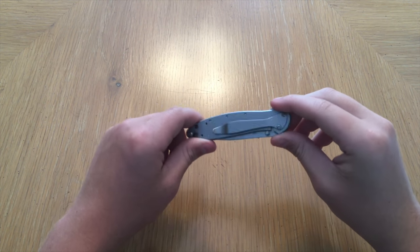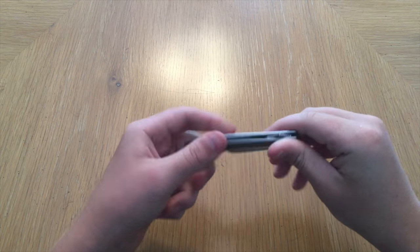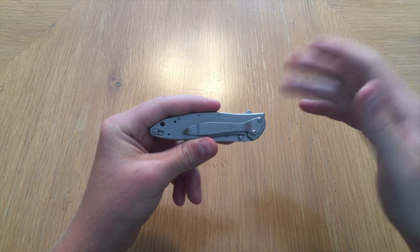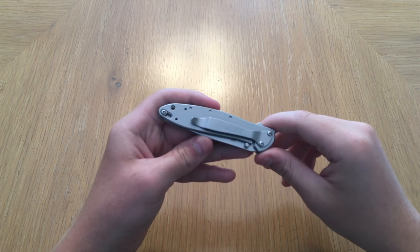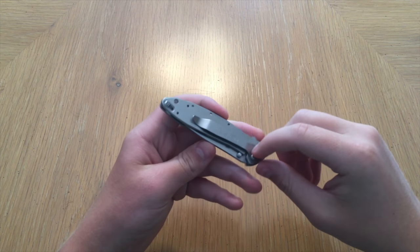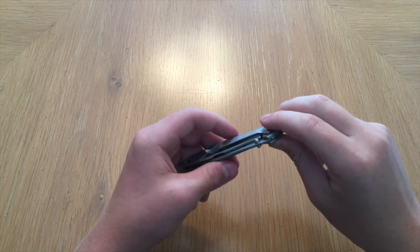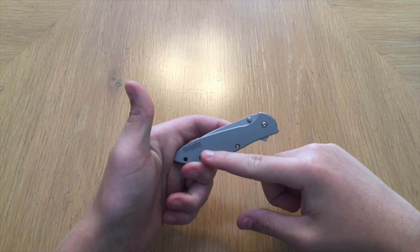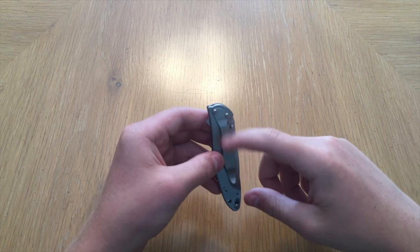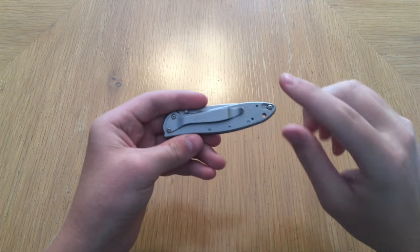One other bad thing about this knife is the clip — at least for me. If you're a righty, you definitely won't have this problem, but I'm actually a lefty. You can't switch the clip to the other side of the knife. It only has a two-position clip, so you can do tip-up or tip-down right-handed carry on this side, but if you're a lefty, you have no option to put the clip on the other side. I would much rather it have a four-way clip, like a lot of knives do.